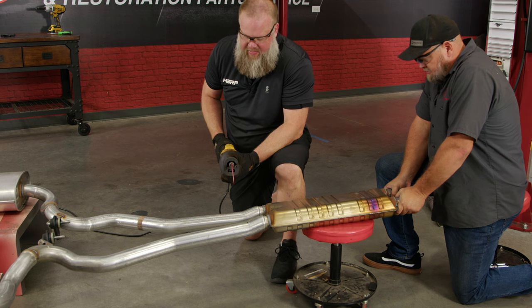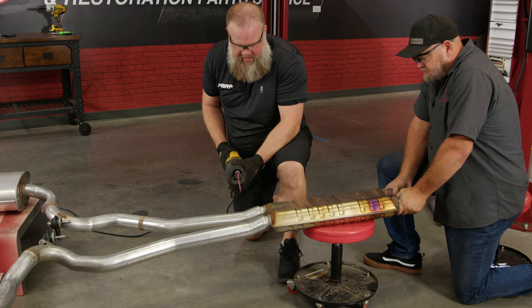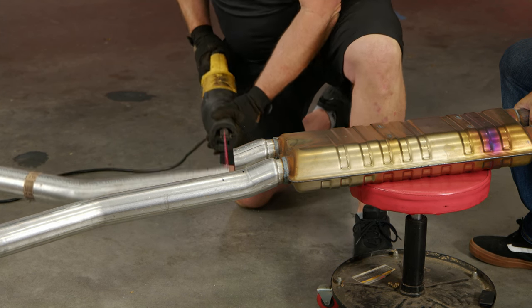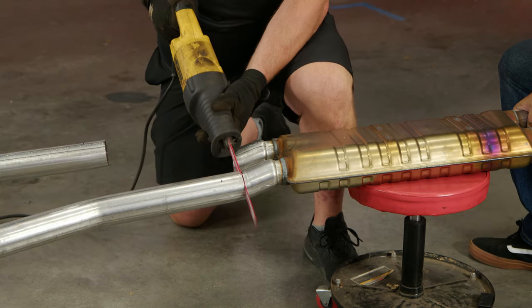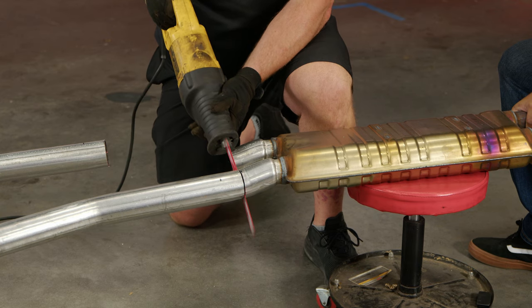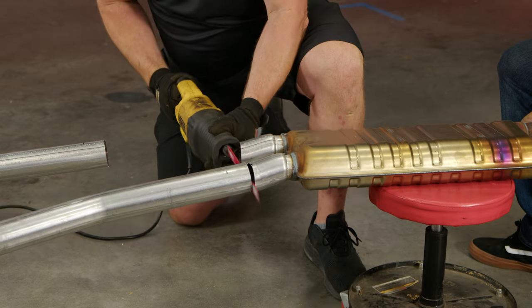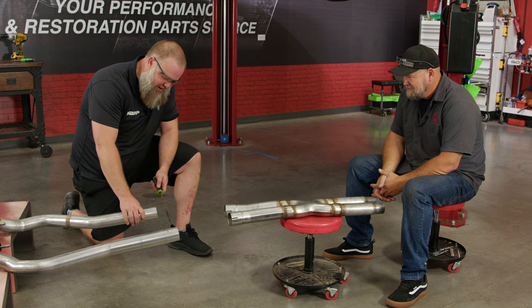Hold the exhaust tight as best you can and go ahead and make your cut on the line. Then use a file to deburr your cut.